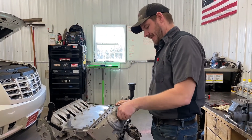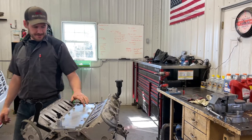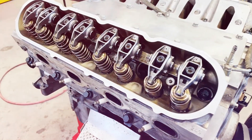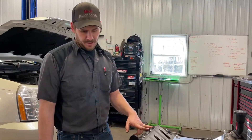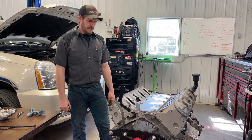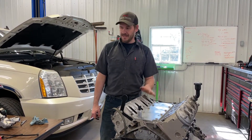We're finishing up putting this thing together. We got the Brian Tooley Stage 2 truck cam in it, the LS7 lifters, the LS2 timing chain tensioner, LS2 timing chain gear - we went from a single bolt to a three bolt. We got the Brian Tooley 560 lift valve springs installed and Brian Tooley valve seals, Brian Tooley push rods, Michigan Motorsport rocker arms with the upgraded trunnions, and ARP hardware - ARP head bolts, ARP crank bolt. Got new AC Delco spark plugs in it, all GM gaskets and GM tray.